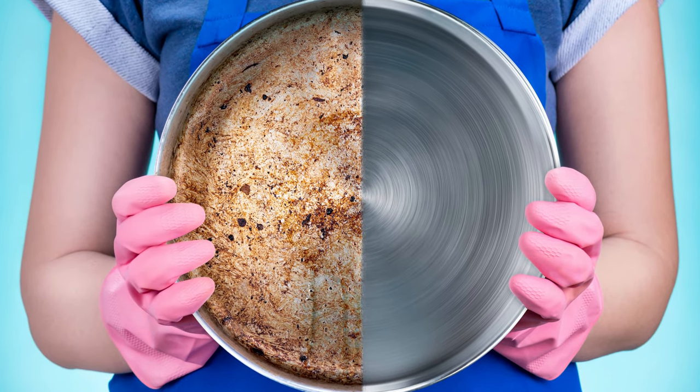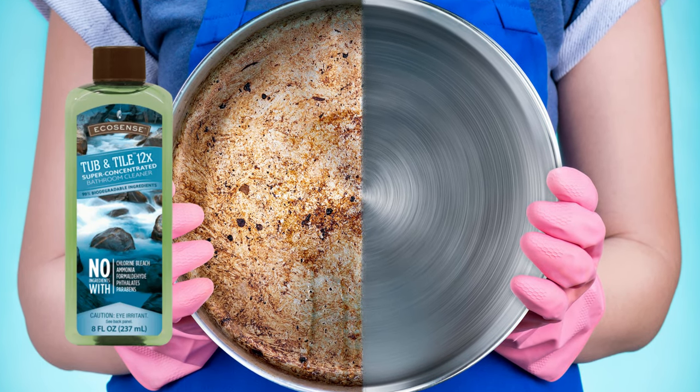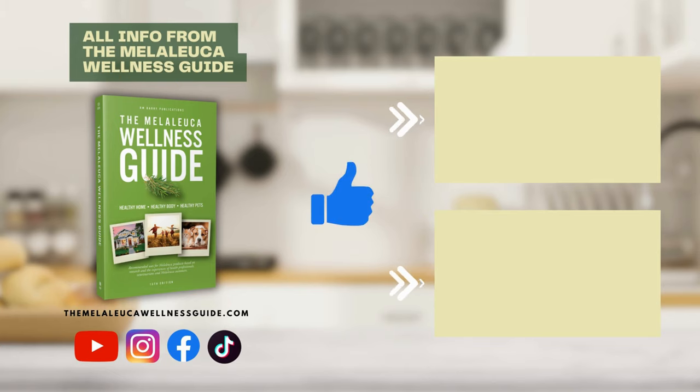Embrace the power of Melaleuca's Tub and Tile and watch as it effortlessly transforms your cookware from grimy to gleaming, redefining your kitchen cleaning experience. Be sure to hit that like button, subscribe, and turn on post notifications so you never miss out on our latest posts. Don't forget to explore the Melaleuca Wellness Guide for more details about Melaleuca products.